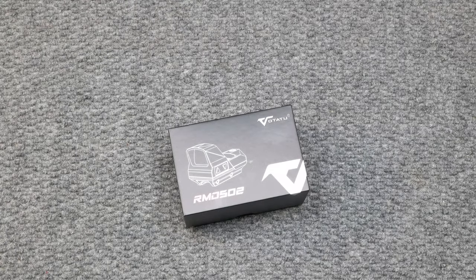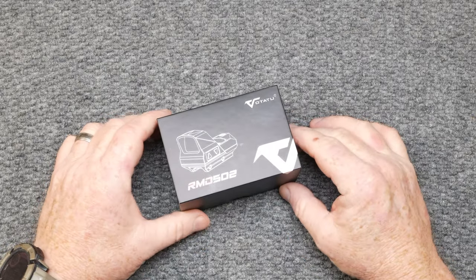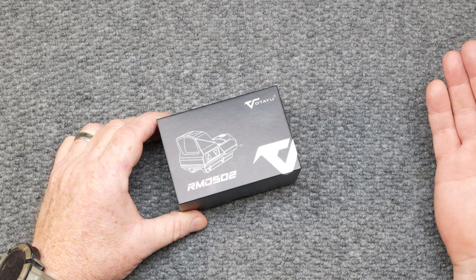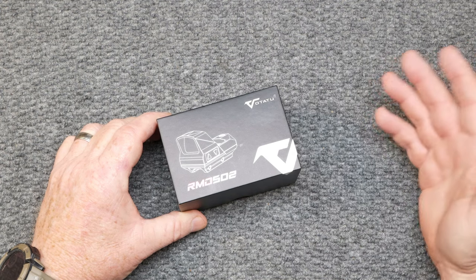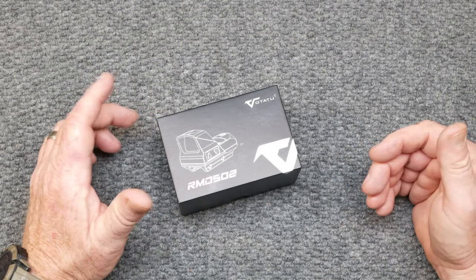All right guys, KB32 here. Check it out. So we're sitting on the review table and in front of me I've got a little box from a company called Votop2. Never heard of them. They contacted me, asked if I'd be willing to do a little review on this thing. I said yeah, trying to get back into the market. I haven't done a whole lot of reviews in a long time, so it's basically like starting over.